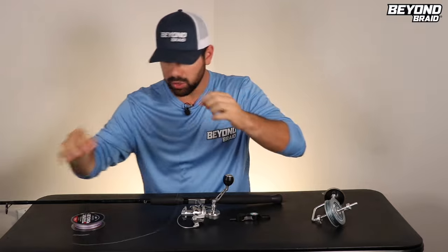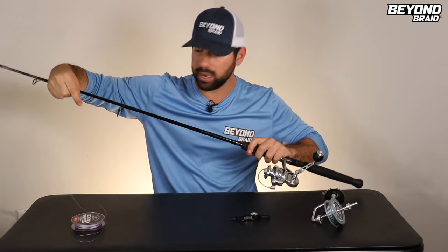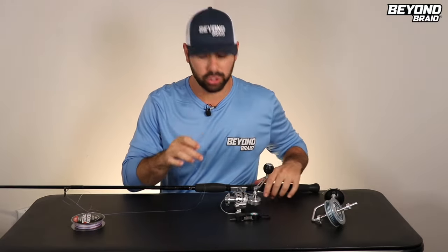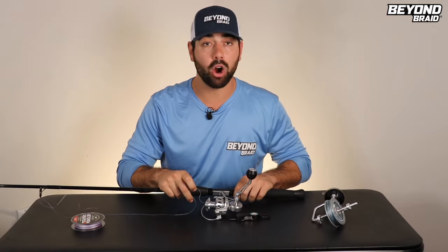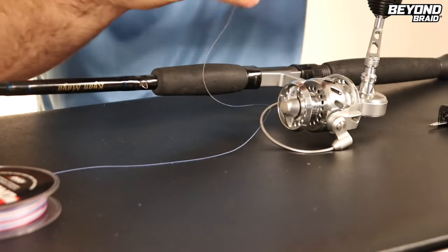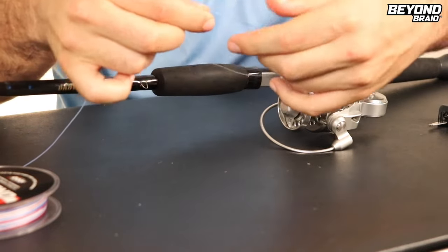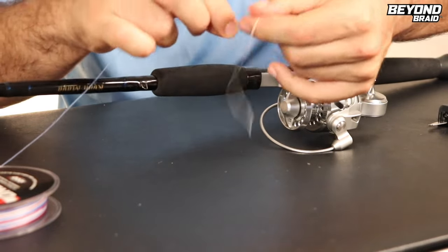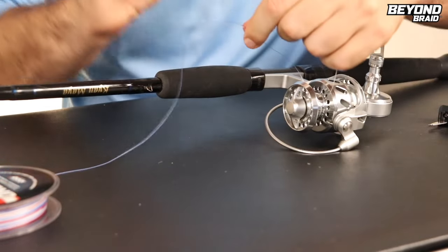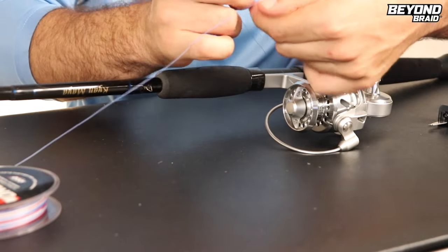So the first thing you've got to do is take your line and put it through your first guide on your rod. And then once you've done that, you now have to tie a knot to your reel. This is just a simple arbor knot — just like you're tying your shoelaces, over, under. Basically, you're going to take the line, do a twist, and come through. You're essentially just making one loop, put that around the reel, and then do it again — over, under, just like tying your shoelace. Literally the simplest knot ever.